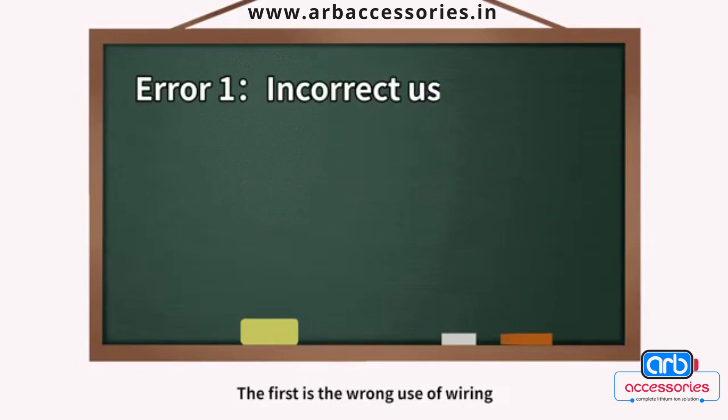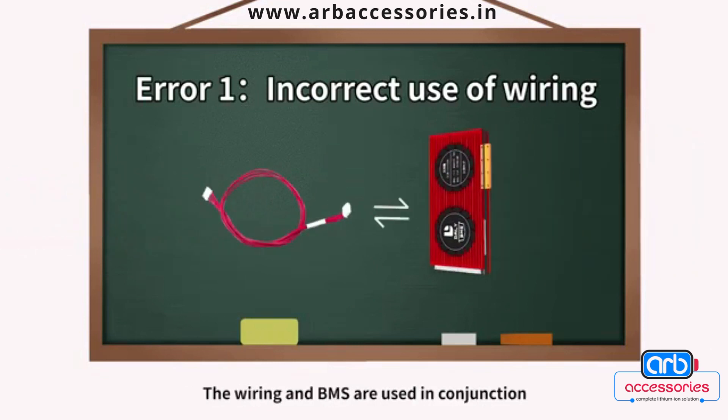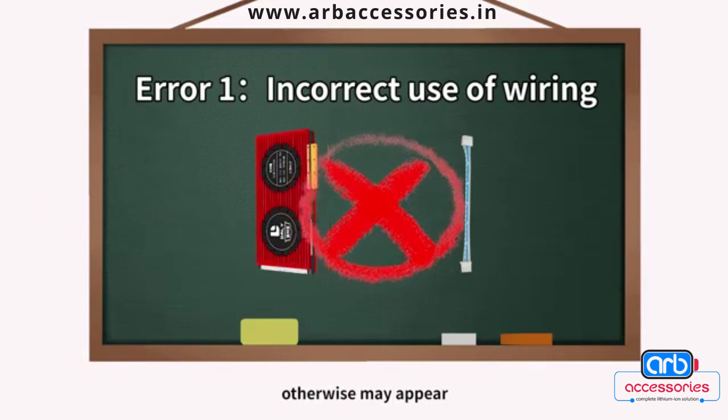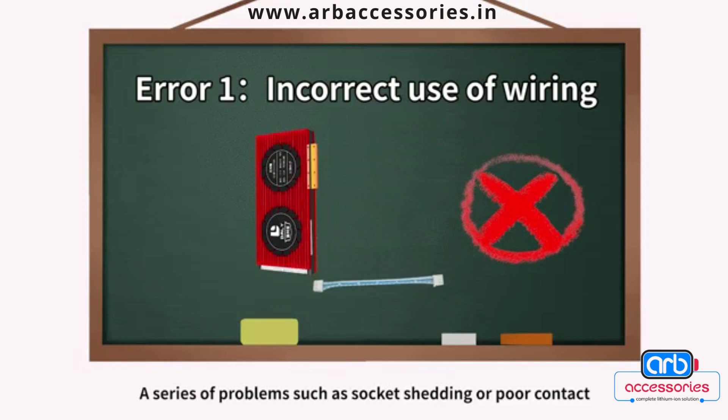The first mistake is the wrong use of wiring. The wiring and BMS are used in conjunction. Different manufacturers of wiring and BMS are slightly different and cannot be used interchangeably, otherwise a series of problems such as socket shedding or poor contact may appear.